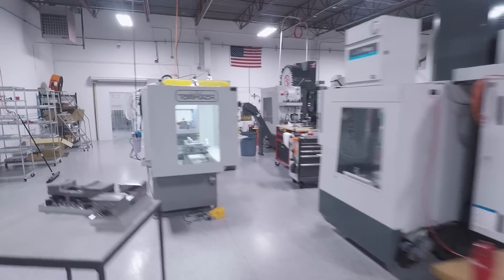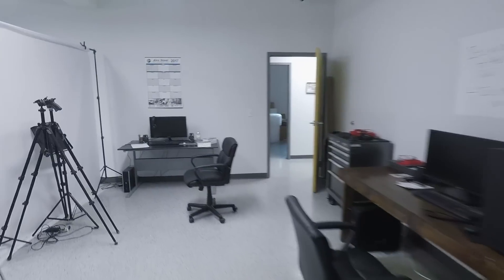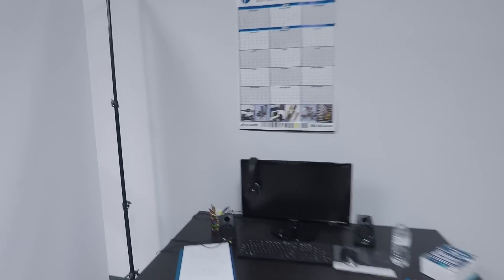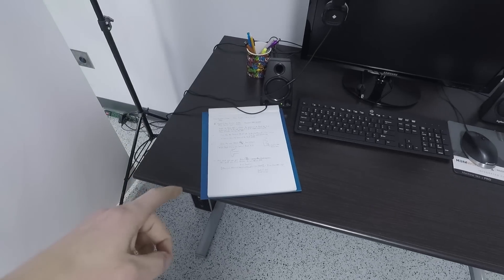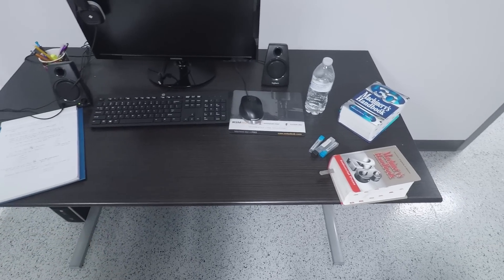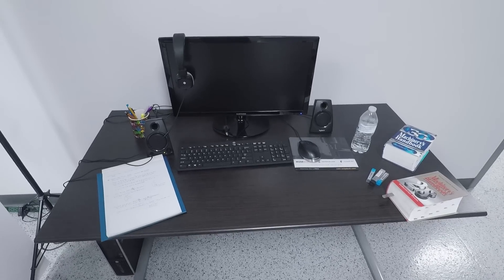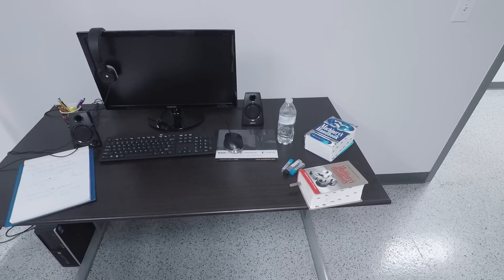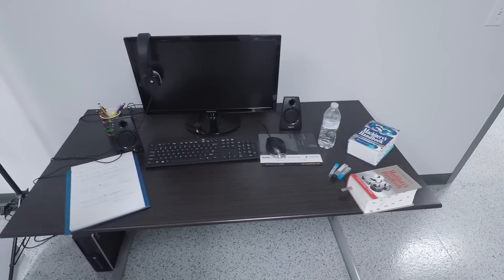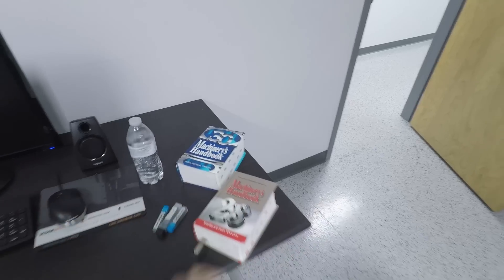We've got a thread mill in there right now because it's always bothered me how hard it is to get thread mills working the right way. We have a new intern, Alex, who has been working on all of the math behind thread milling. It ends up there's a lot to it that's easier than I realized — it has to do with the fact that a lot of single-point thread mills are meant to cut finer pitches than you may be cutting. We want to put together a single tutorial with an Excel file and Fusion file, going straight back to the Machinery's Handbook, because that's where the buck stops.